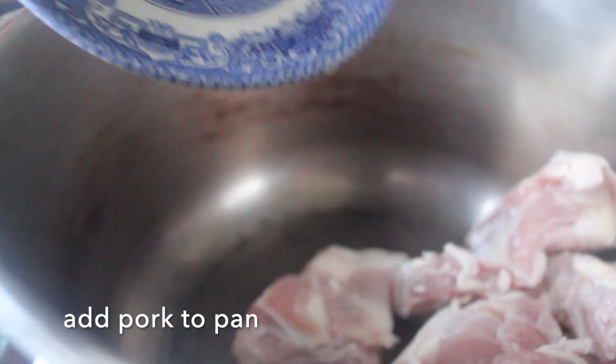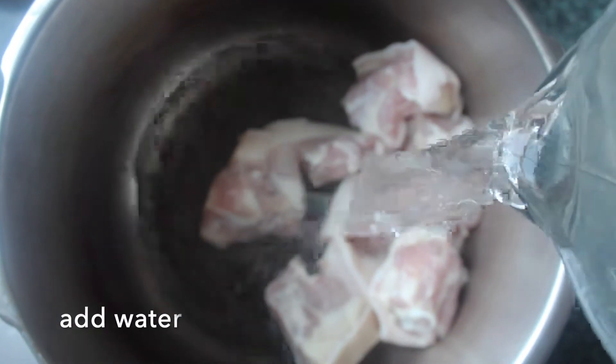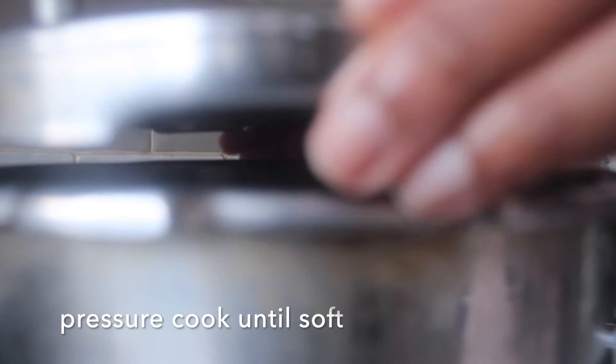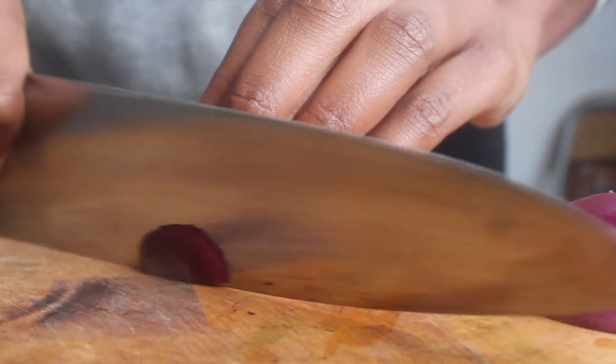To start with, we want to add our pork to the pan and we're going to add some water. We're going to pressure cook this until all of the meat is super tender and it's falling off the bone.